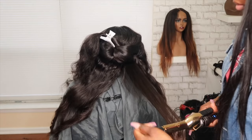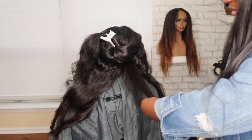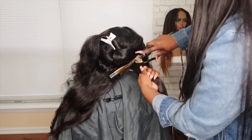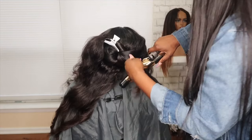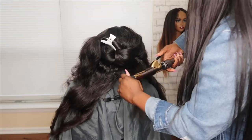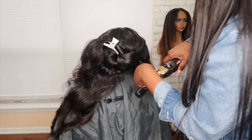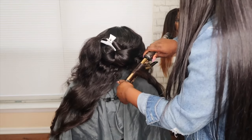On the second pass with the curling iron, I'm going to stop about mid-shaft and then start turning both the curling iron and the hair at the same time. You're going to roll the hair up twice, come down slightly, and roll back up twice, and repeat that until you've reached the end of the hair.